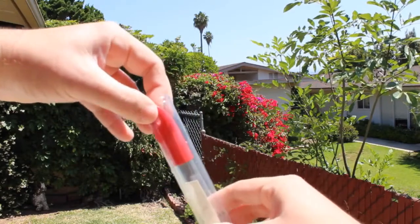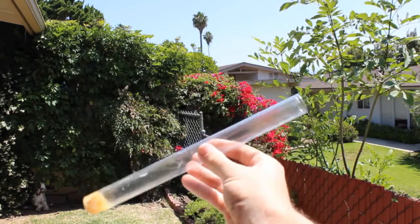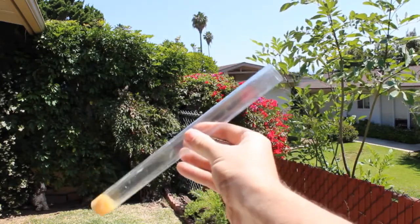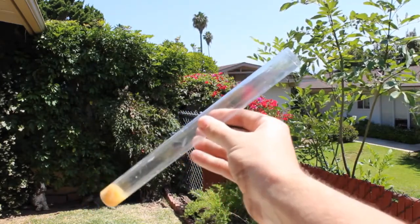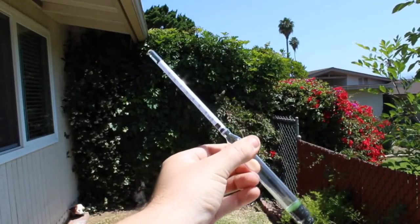Most of the time I just pour the wort into the auto siphon and then pour it into a container that my thermometer came in. You can buy a hydrometer jar for $10, but I'd rather save the $10 and just use the stuff I already have.